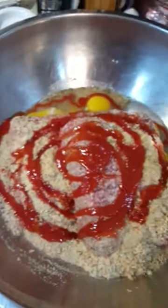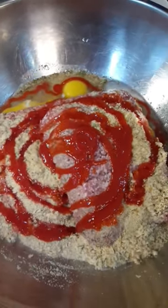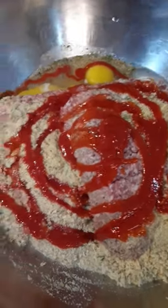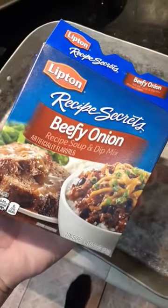So in here — because this was taking too much time — I got beef, I got pork, I got eggs, I got breadcrumb, I got water, I got ketchup, and I got both packets of these beefy onion soup mix.